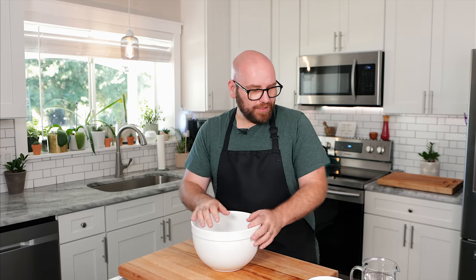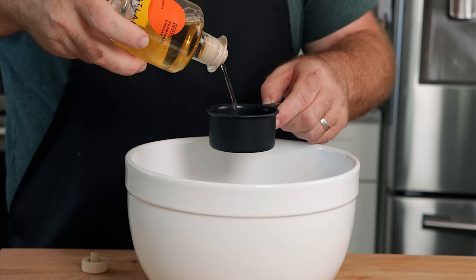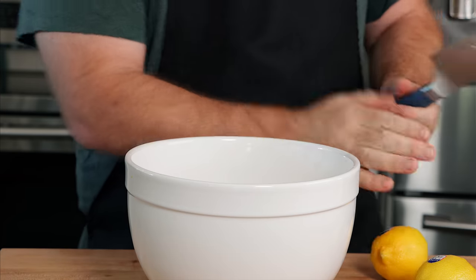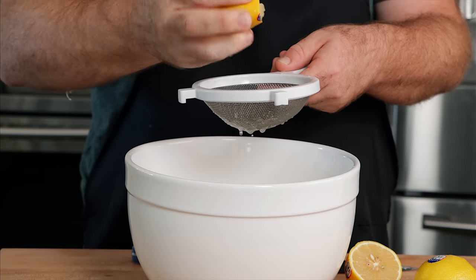We're going to make the same brine with the same binding elements across all of these — the same flavor, the same binders, the same things that will hold the little fish pieces together. We'll start with two cups of water and a half cup of white vinegar. Then we're squeezing two lemons — just roll them, slice them, and squeeze them in. I'm not squeezing too hard because the back end of a lemon gets pretty bitter; I just want the sweet citrus side.